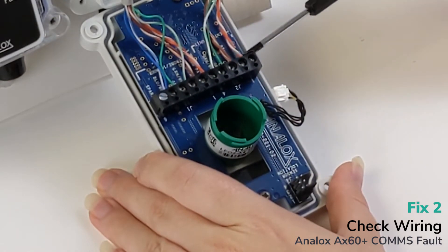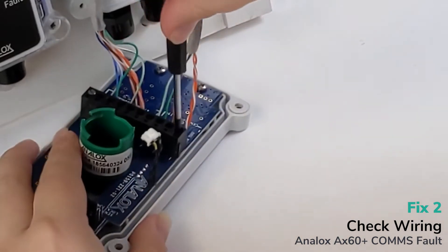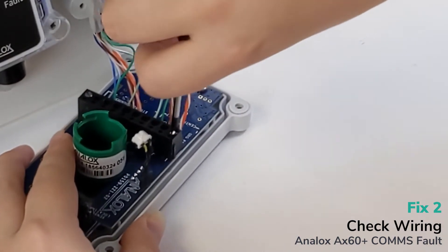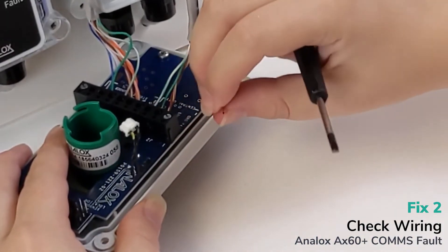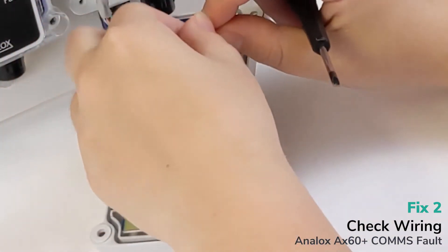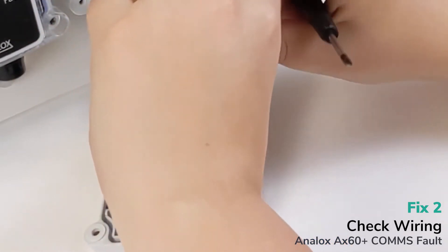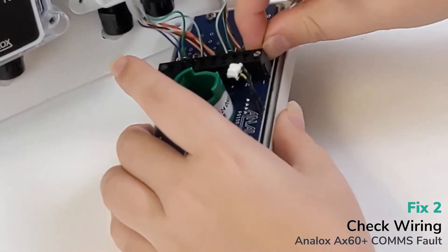You also need to make sure there's no exposed copper. If there's a bit of copper sticking out, unscrew the cable and take it out. You might need to twist and fiddle with it to fit it back into the connector block and securely insert it, then screw it in.